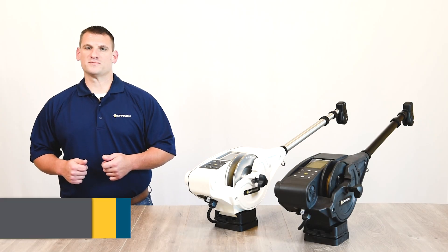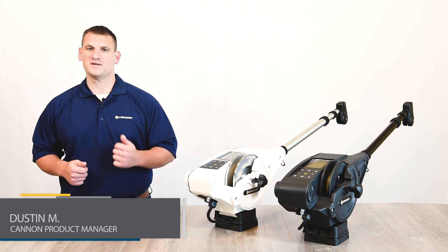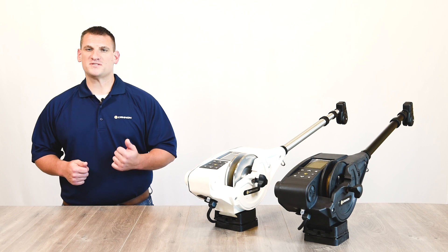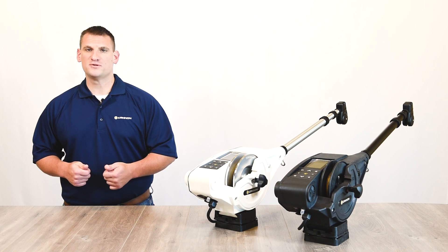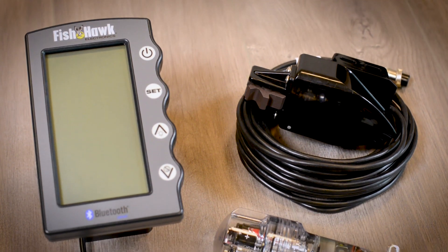Pairing a Fishhawk X4D system to your master downrigger will allow your downrigger to display true running depth, temperature, and speed at your weight, plus temperature and speed at the surface. The Fishhawk must be paired with the designated Bluetooth master downrigger, and the Fishhawk X4D display must be used.